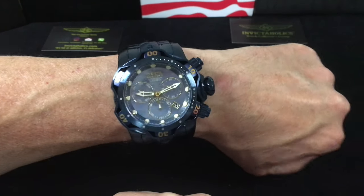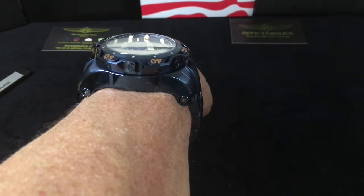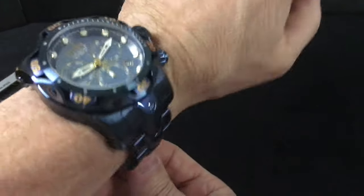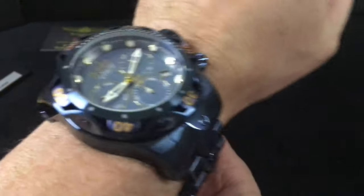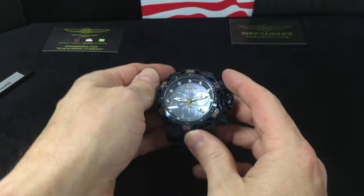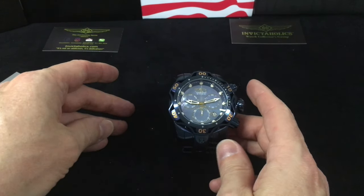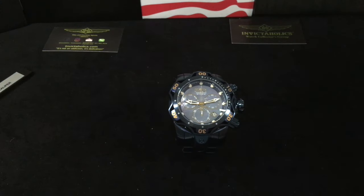So there's the perspective and on the side angle as well. That is the Venom Blue Label 28630. All right, and with that I want to give a shout out to Instagram — Smitten by Invicta.